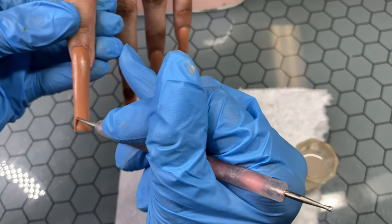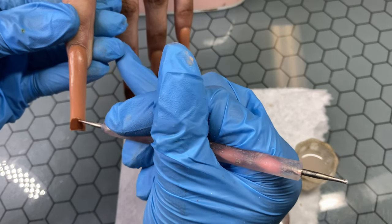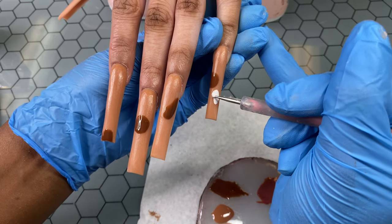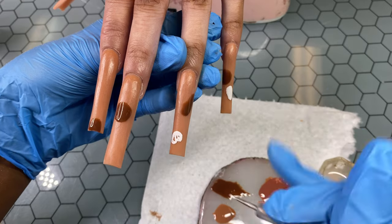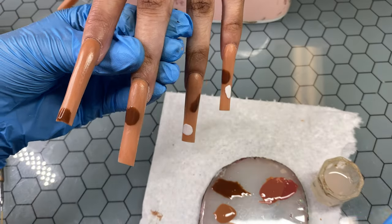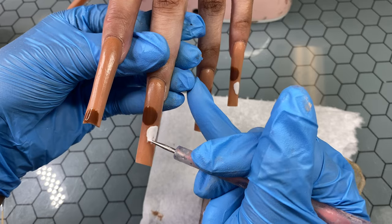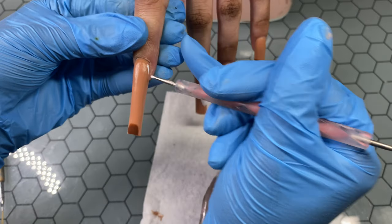I did have to just scoop up polish — y'all know how dotting tools be. But I feel like when it comes to a circle, a dotting tool is going to do it every single time. I didn't make all of the circles perfect, and I was trying not to worry about them being super perfect, because one — I was going to have to outline them, and two — I feel like it looked better if they weren't perfect. But I kept trying to make them perfect because I'm a perfectionist. And I also had to remember to leave space for the chrome smiley faces, which I almost forgot about.